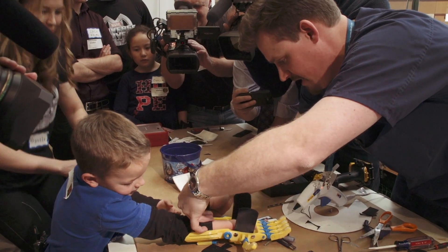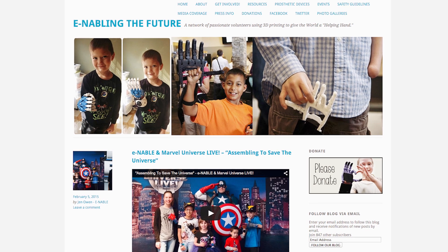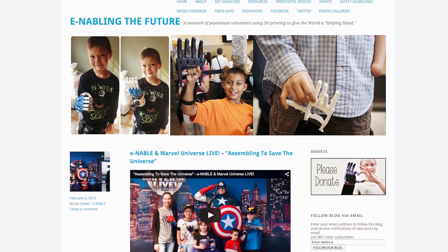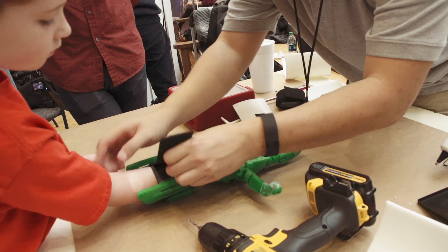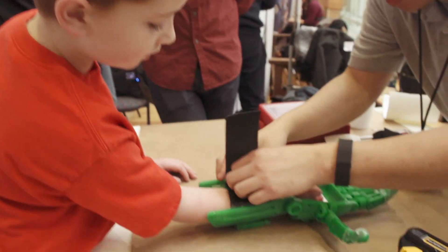I'm very amazed. I've never seen anything like this until James called us and then I looked it up on the internet and I saw the Enable group and I saw all the other things they do. And it's crazy that they can print that like that and the kids can have it that soon.